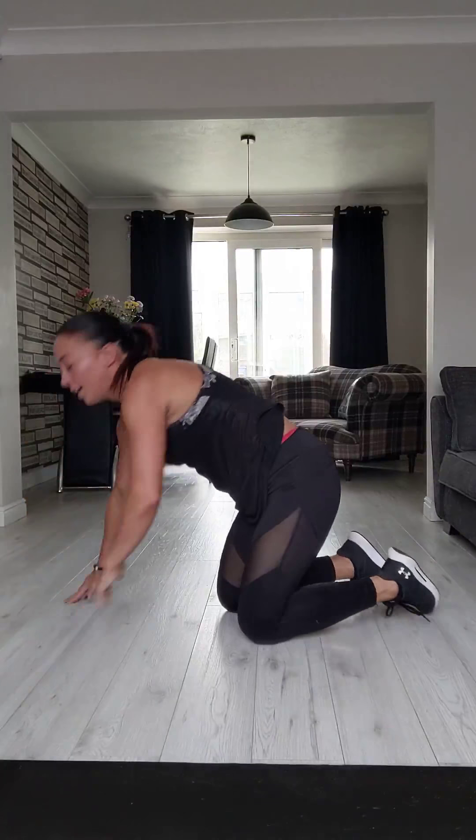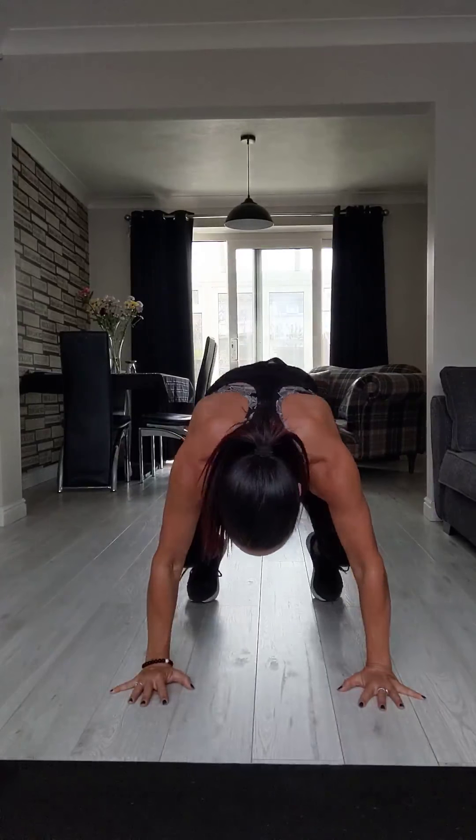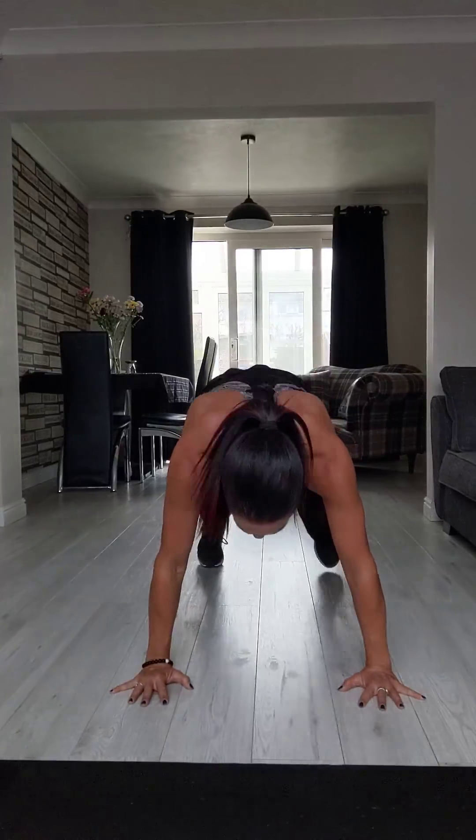Squat thrusts — you're coming back down again. This time your hands are wide, your feet are wide, and you jump your knees in to your elbows. Side-on might be better — knees come in and then jump back out into a plank. Your body isn't moving; we're just drawing your knees in using your lower abs. Come in and out. Three seconds — and hold.